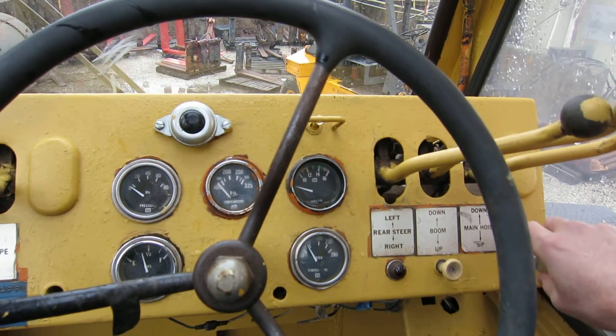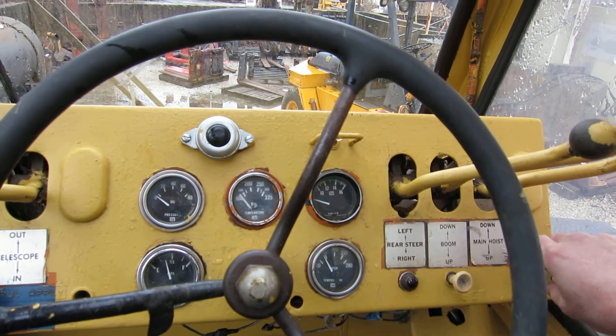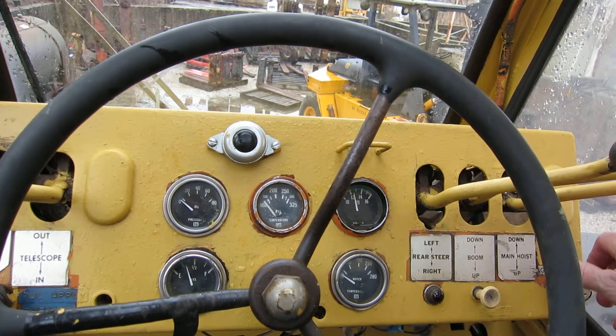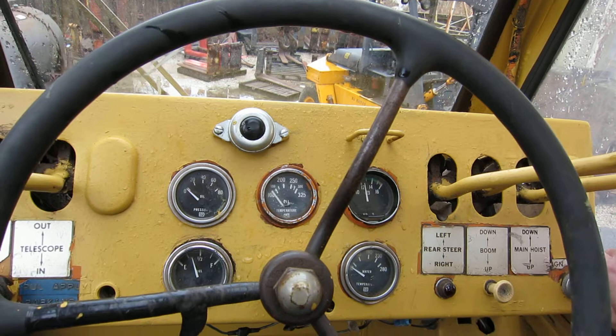All right, Scott Allen here. Let's see how this thing starts up — it's been about two or three weeks since I had it running. It's got an air throttle, so there's no air and the engine will idle until it builds up air, then we can rev it up. Let's give it a try.